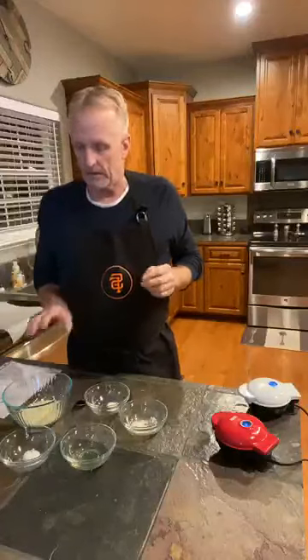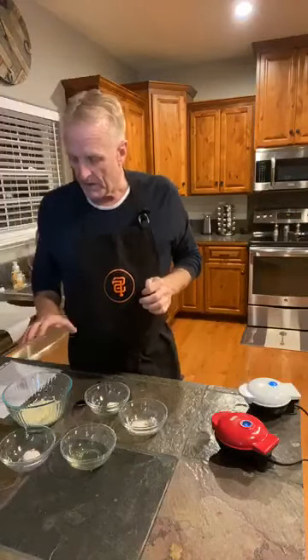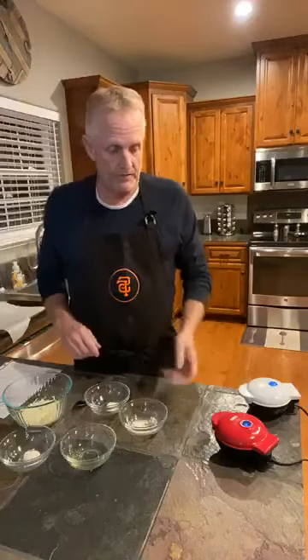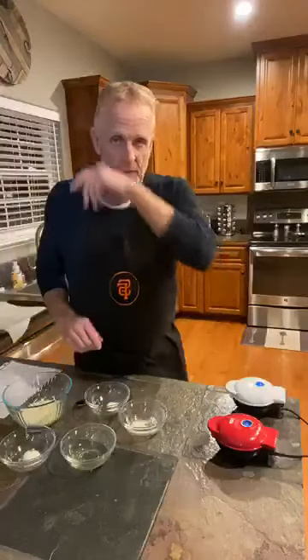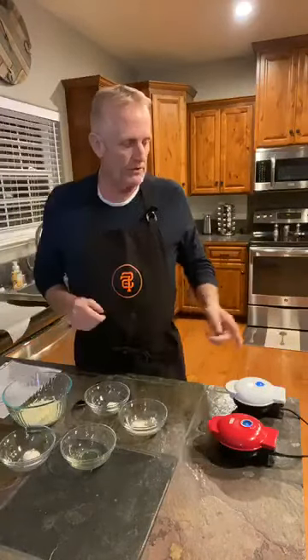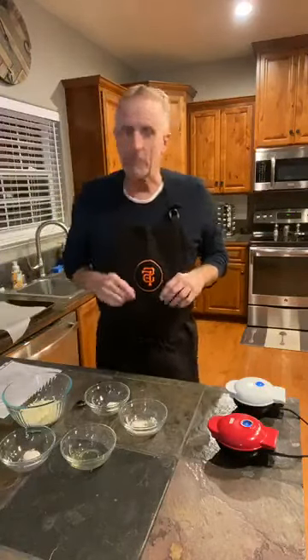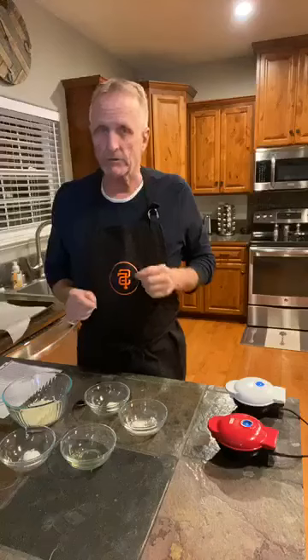This is a pretty much generic chaffle recipe. You can use this not only for pizza but for any number of chaffles. It's a very basic thing — it's just got mozzarella cheese, coconut flour, cream cheese, and then some spices, and you're ready to go. It's very versatile. I've got a couple of my little chaffle makers here warming up. One is like a waffle; the other makes it more like a hamburger bun — it's kind of flatter and rounder. I've experimented with both and they both turn out very well.